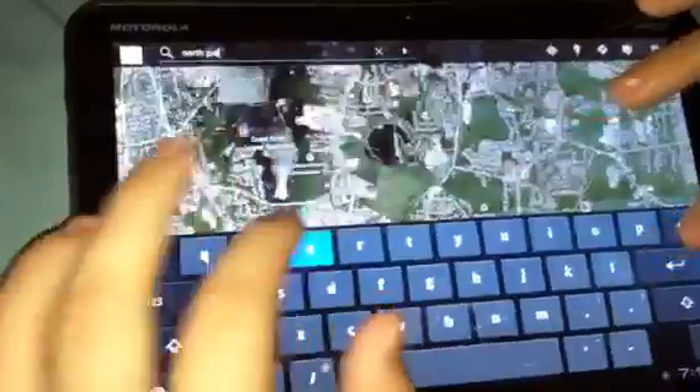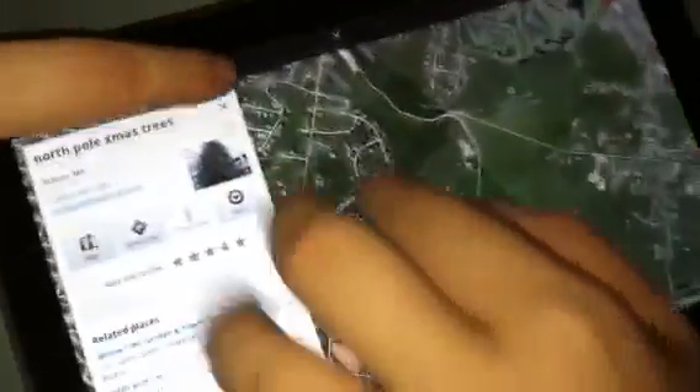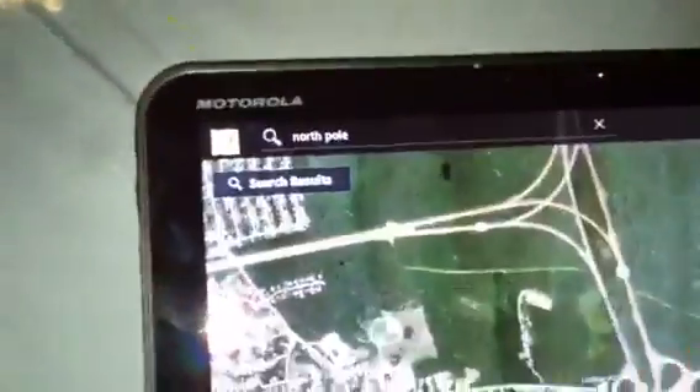This also has a QWERTY keyboard. Type in North Pole and search. You can scroll in as much as you like, let it load, and then you can rotate it to 360 degrees. If you want to look at a certain place from a different angle, you can turn it 360.